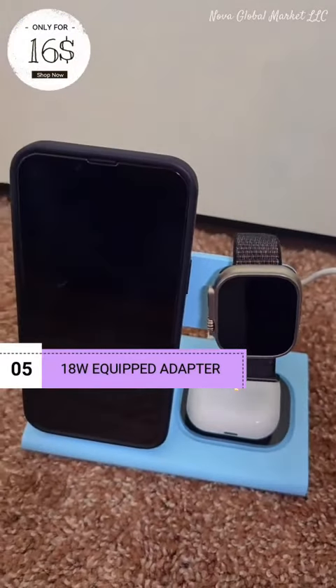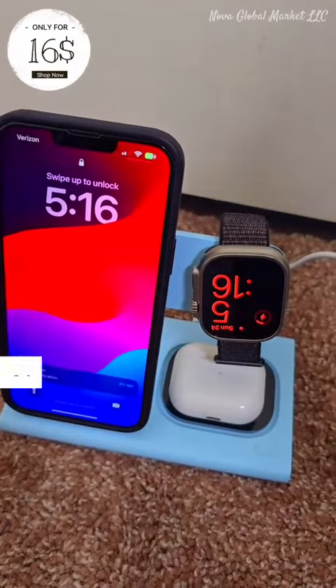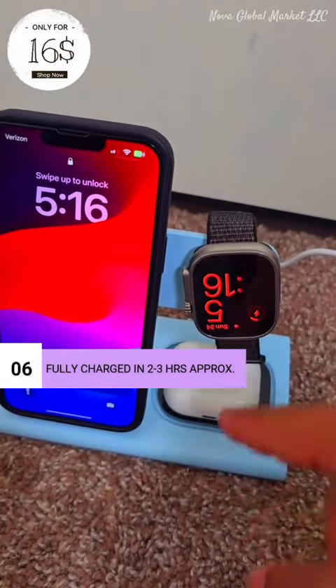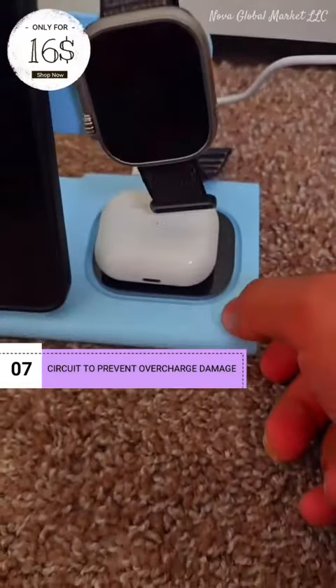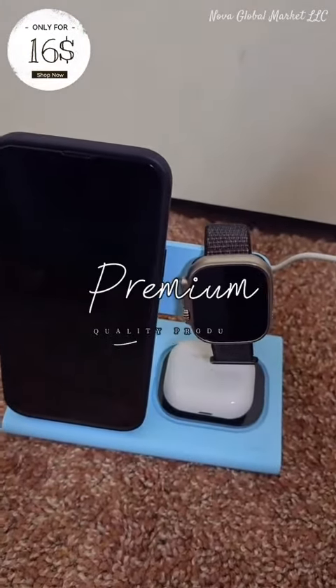This product is amazing, I can give it 10 out of 10 — it's a wonderful product. All my devices are charging: my phone, my watch, my AirPods. There is also an LED night light on this charger, and they gave us a button for it. I'm going to pin the link of this product under this video.